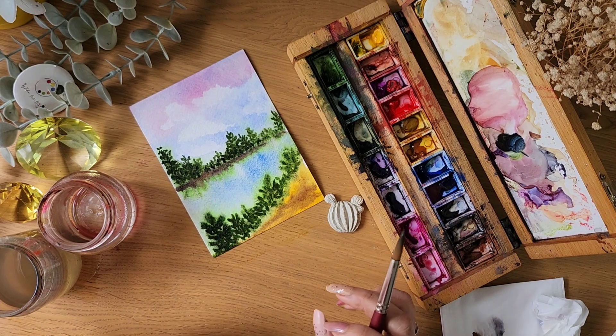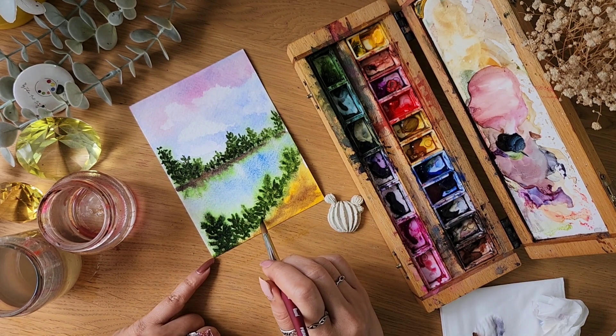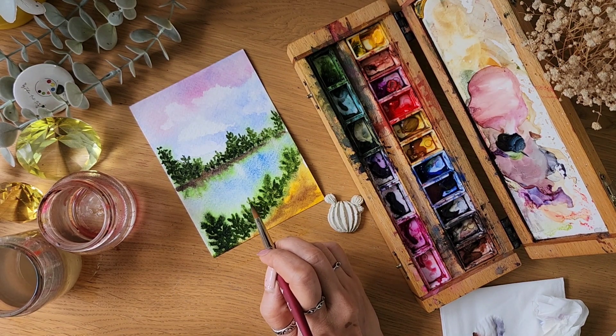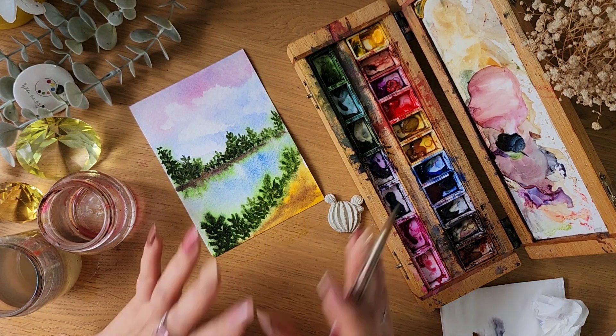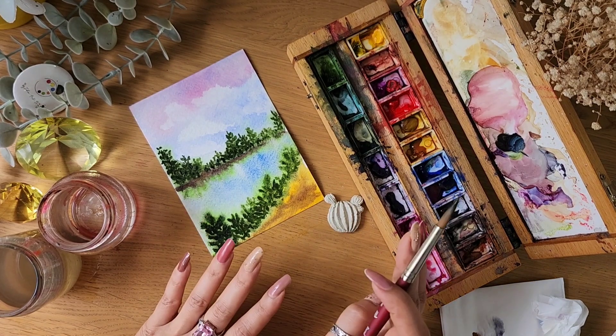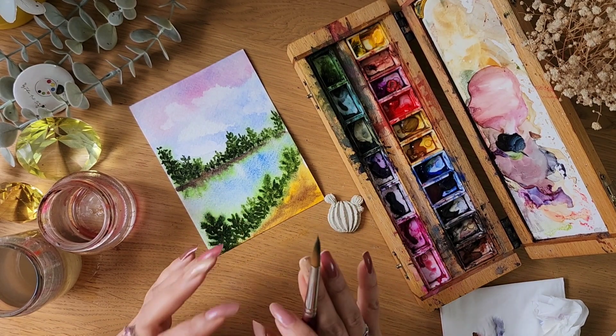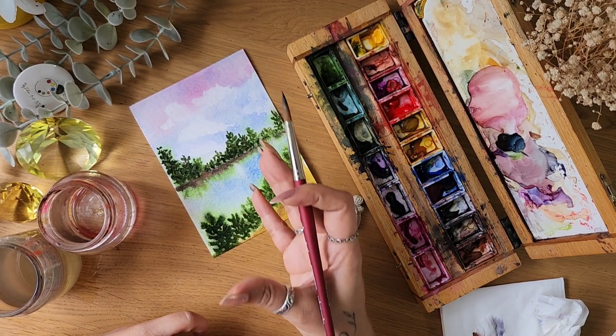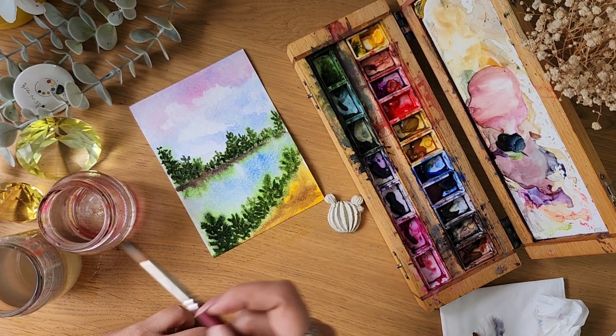The effects you get in your painting will largely depend on what materials you're using. It's not necessary to have the most expensive ones, but it's good to have an artist-grade paint set, because that will really help you get that beautiful translucent and glowing effect when you're painting.